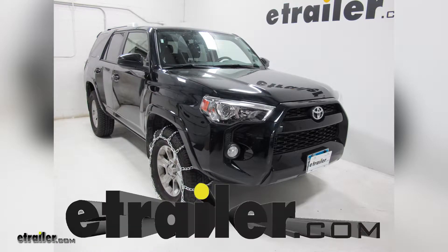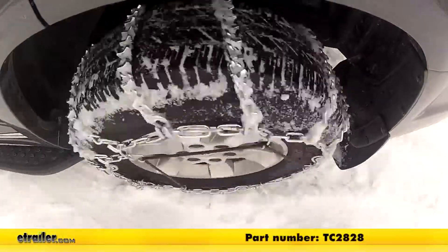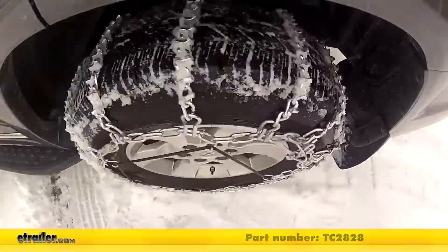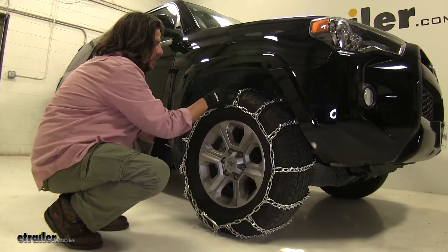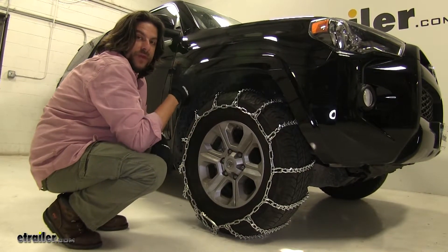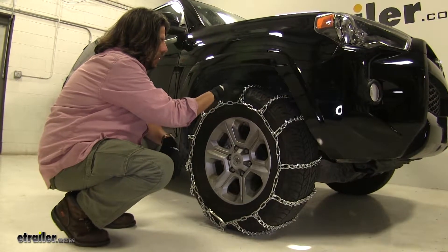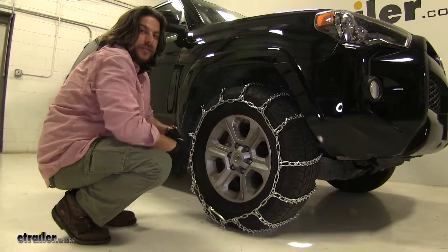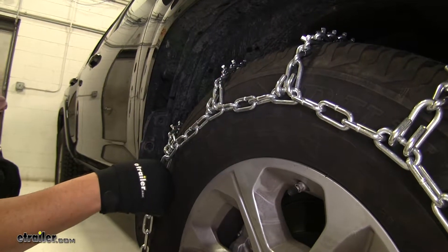Today on our 2017 Toyota 4Runner, we're going to be test fitting the Titan Chain Snow Tire Chains, part number TC2828. These durable tire chains have a ladder pattern, as well as a twist-linked design, which is going to help out with effective starts and stops in deep snow. They also have V-bar studs that are going to provide superior traction in icy conditions as well. These chains are made from low-carbon steel, which makes them strong and durable.